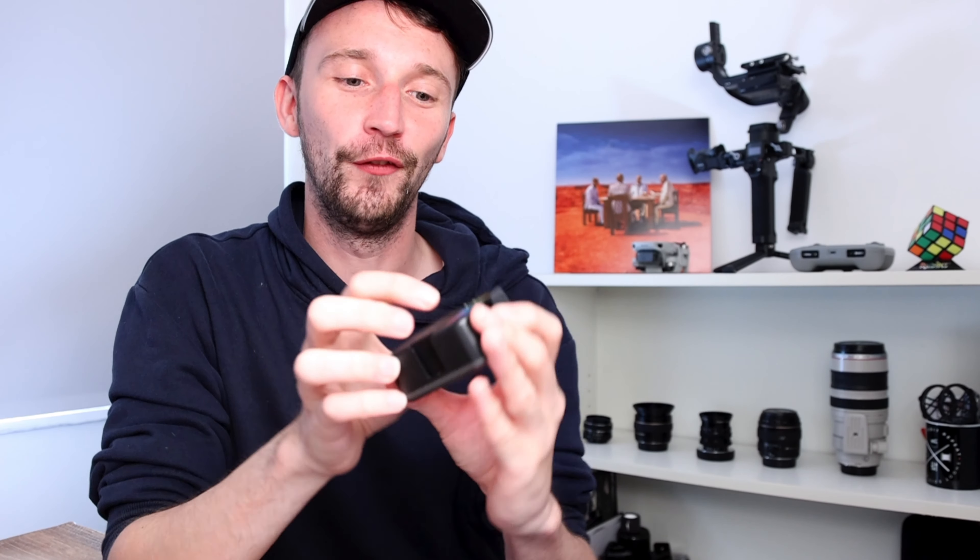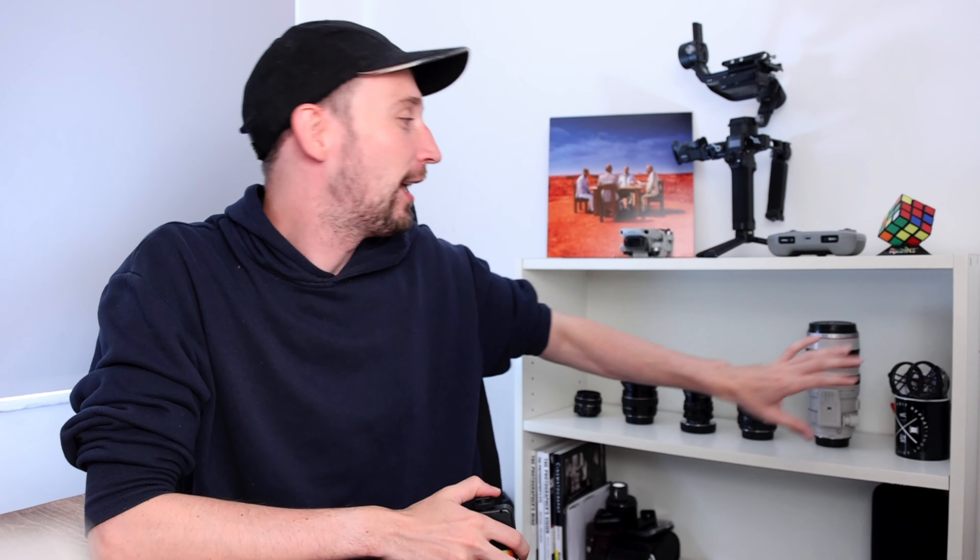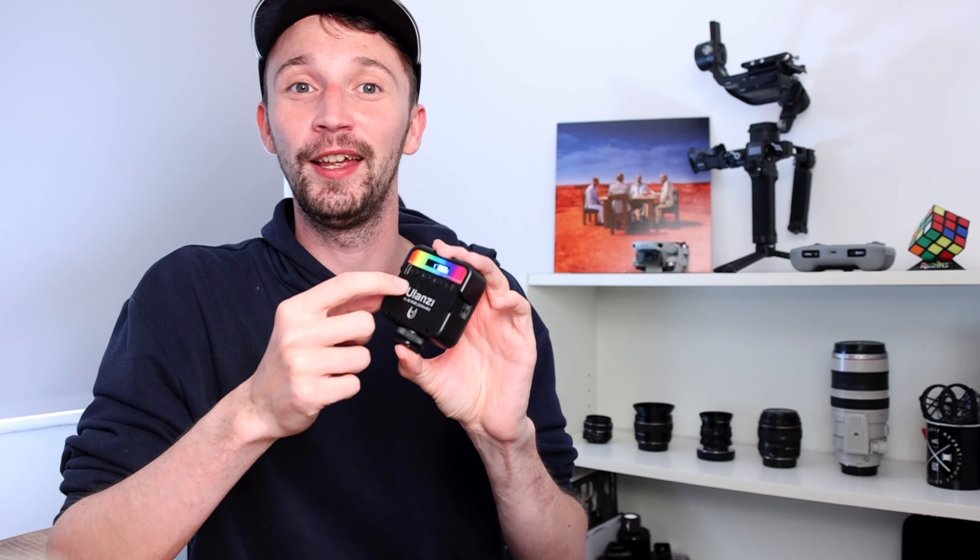On the back of the Ulanzi VL49 we've got a USB-C connection, which allows us to charge the LED light. Speaking of battery, the Ulanzi VL49 RGB has a battery life of 10 hours on minimum brightness and two hours on maximum brightness, which is pretty good. It'll definitely get you through a shoot, and you can charge it while shooting to make sure you never run out. Because it's USB-C, you can also plug it into a power bank for power when you're out and about.